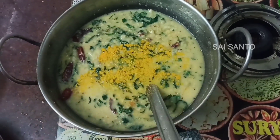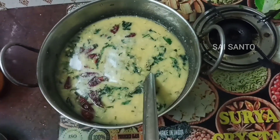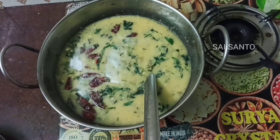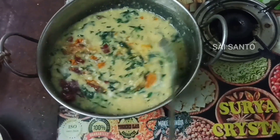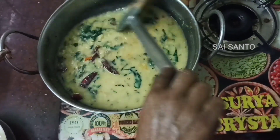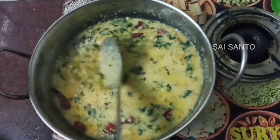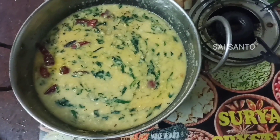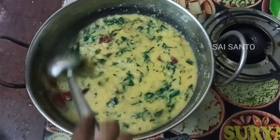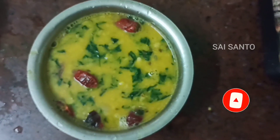Put a little salt in the pan. I will add a little bit to the top. Now we are ready. Let's try it.